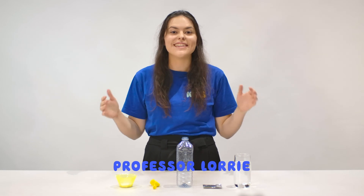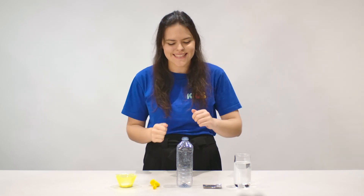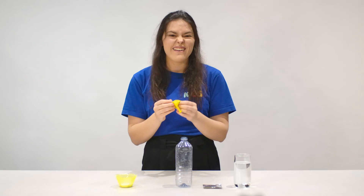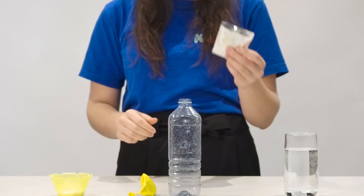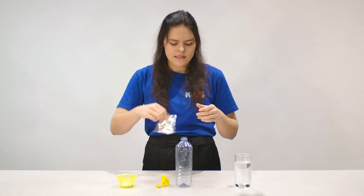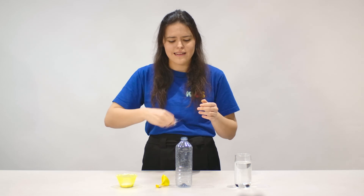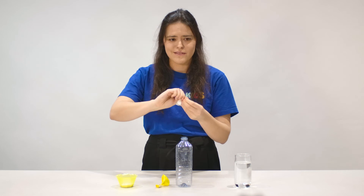Hi guys, today we have another experiment that you can do right at home. What you need is a couple of things that you should be able to find, otherwise you can go to the shops and collect these. We need an empty water bottle and a balloon — I stretched this out by blowing it a few times. We'll see if I can get everything in without spilling.